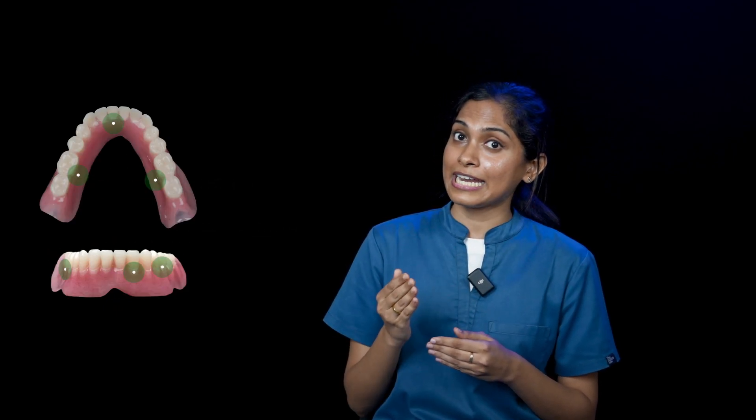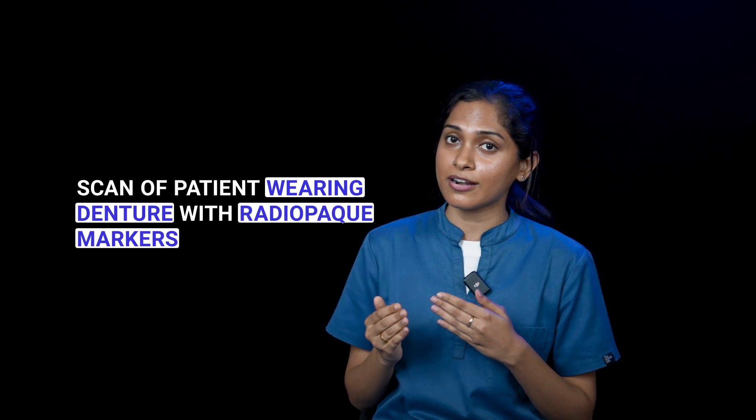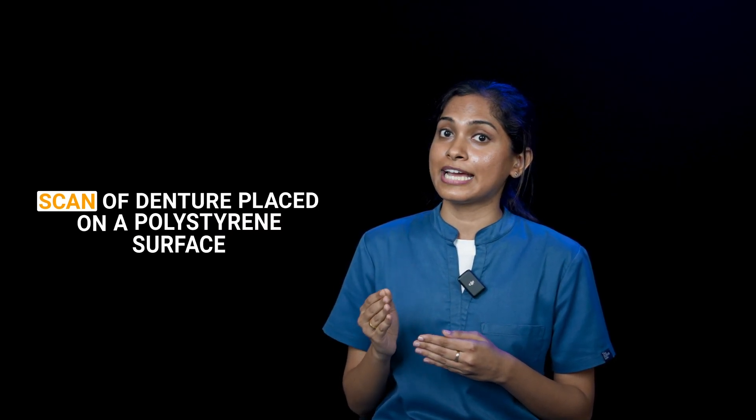The first scan is of the patient wearing the complete denture with the radiopaque markers placed, and the second one is of the complete denture with the radiopaque markers placed in exactly the same position, preferably placed on a polystyrene surface. Make sure that there are no radiopaque markers placed on the intaglio surface of the denture.